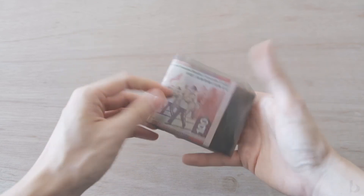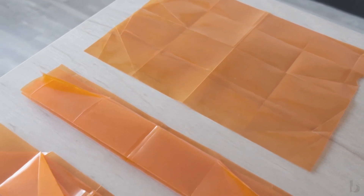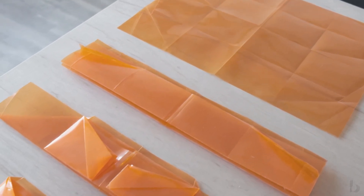It can be made entirely at home by upcycling a single piece of A4 plastic — folded, with no adhesive or stitching required.